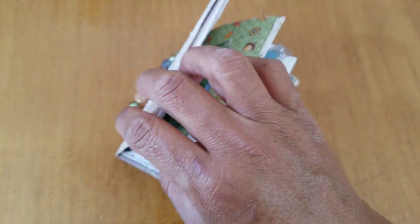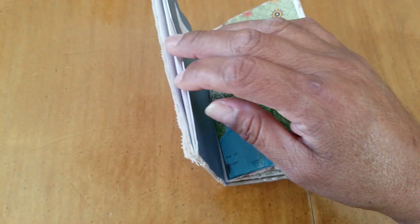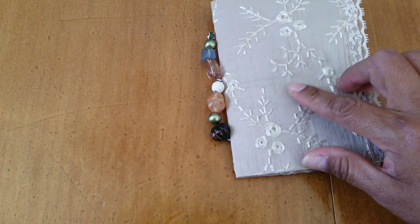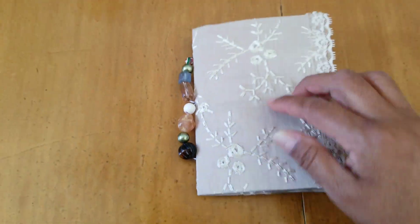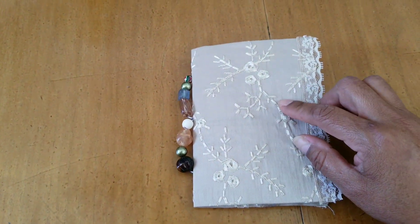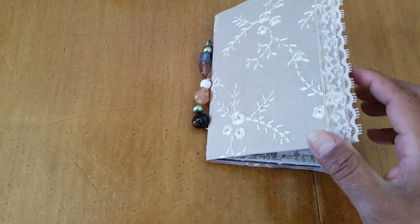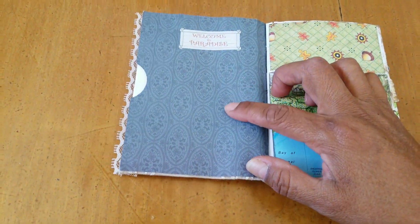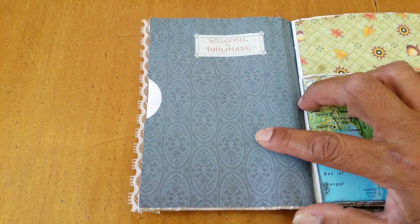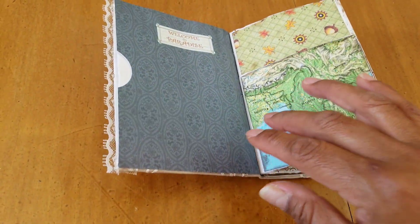This is a little junk journal made out of all junk mail envelopes. The cover is a larger envelope — I just cut the ends off and covered it in this piece of sample fabric. You can see through the fabric some of the writing on the envelope. I put a little bit of lace there and I covered it with some scrapbooking paper on the inside — I just really liked this scrapbooking paper.